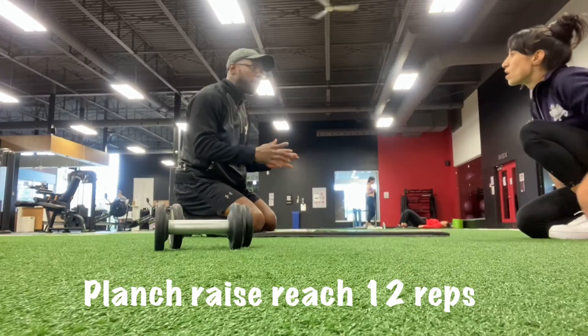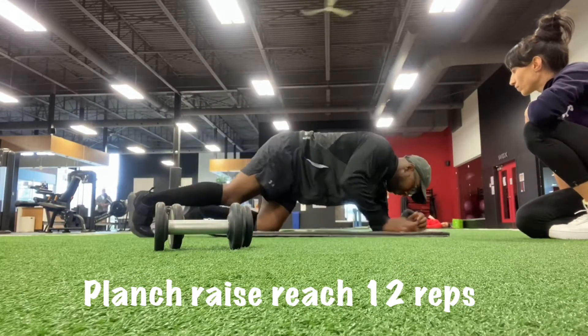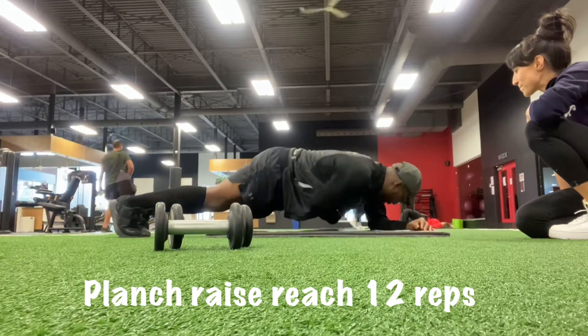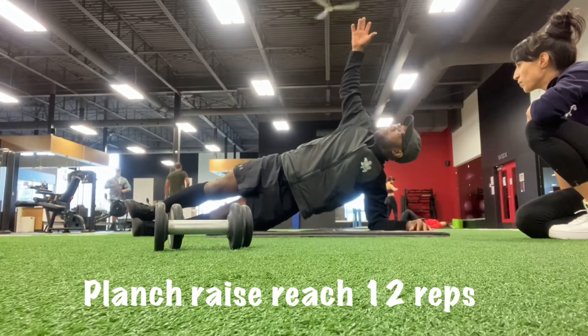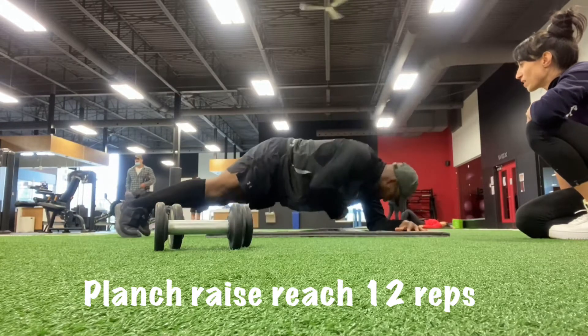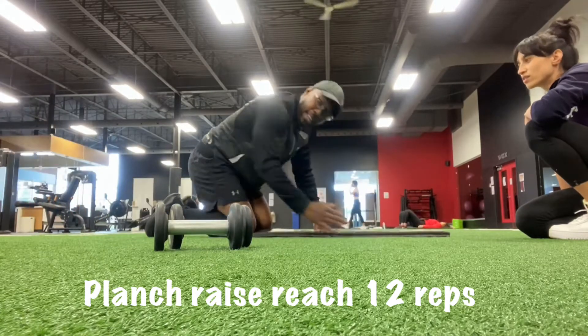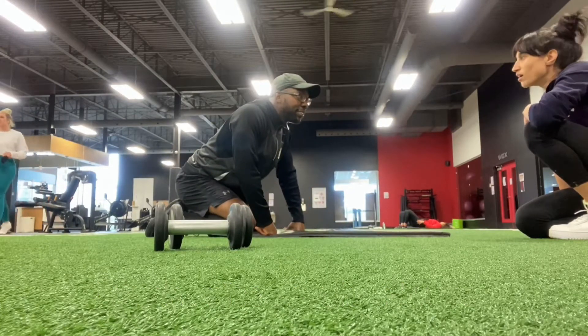The next one you guys know about — it's the forearm plank. We did that already last season. But this time I want you to lift and go reach. We're going to do it without weights, and then we're going to do it with weights. Let's go, Jeanne.